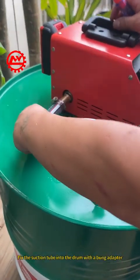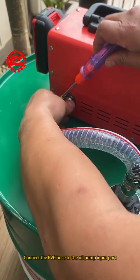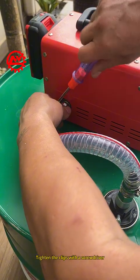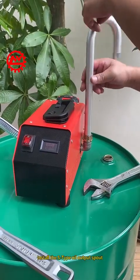Fix the suction tube into the drum with a bung adapter. Connect the PVC hose to the oil pump input port. Tighten the clips with a screwdriver. Install the S-type oil output spout.